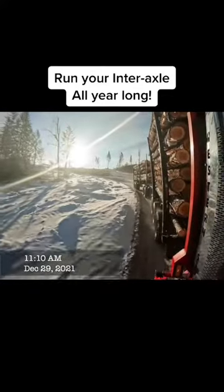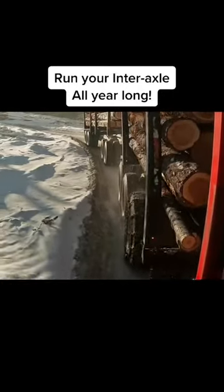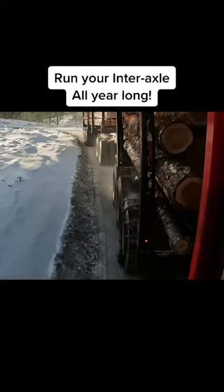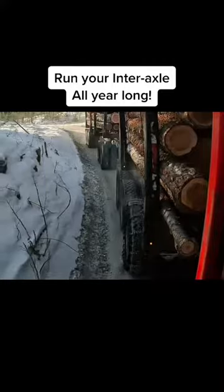Now I'm going to show you how to put all of that into practice. Right now I'm coming down a hill with both my inter axle and my diffs locked up while jaking. I'm going too slow for the hill and my jake is too strong, so my axles are starting to slip and skip.